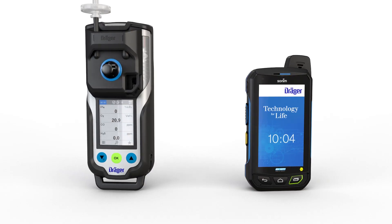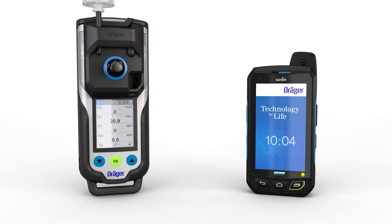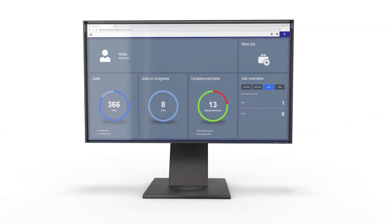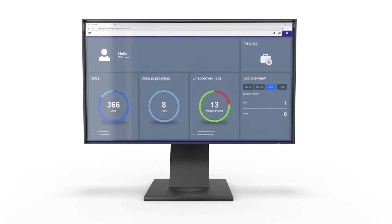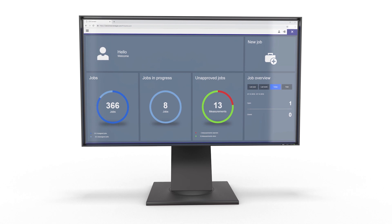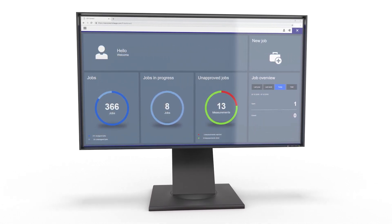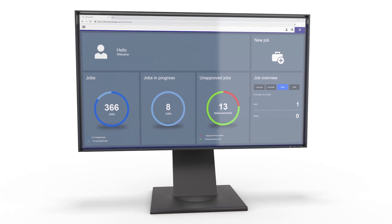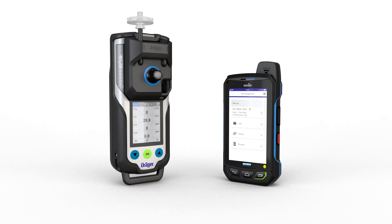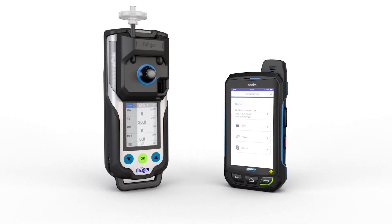The Bluetooth function is used to connect the XAM8000 to other Bluetooth-enabled devices, such as smartphones. To use the Bluetooth function, Draeger offers software such as CSE Connect. This software solution digitizes the exchange of information in the confined space entry testing procedure. The data is transferred between the smartphone app and the web application via a cloud connection. The Draeger XAM8000 gas detection device communicates directly with the smartphone app.